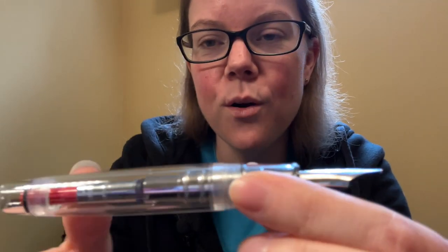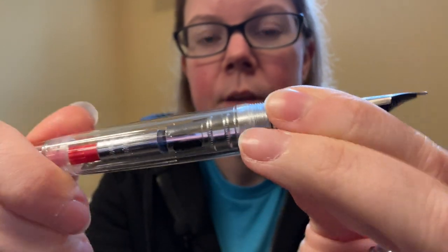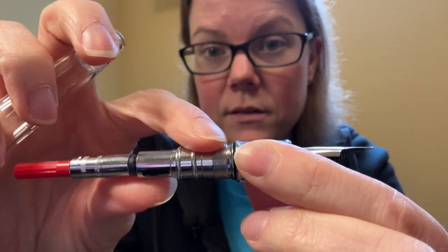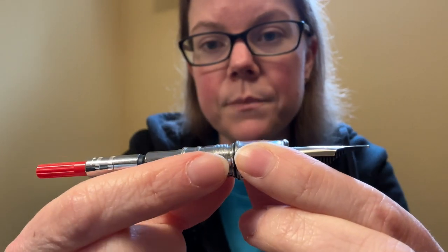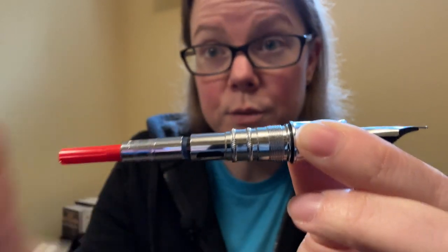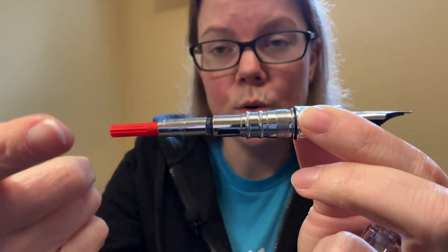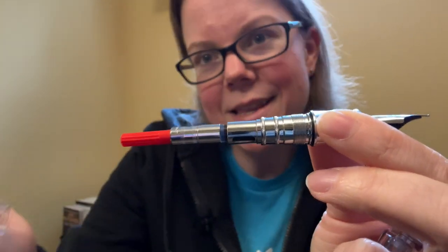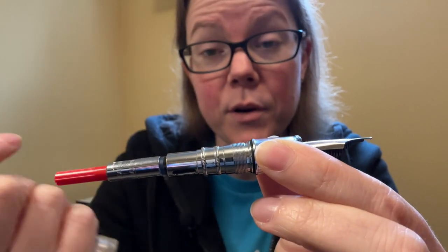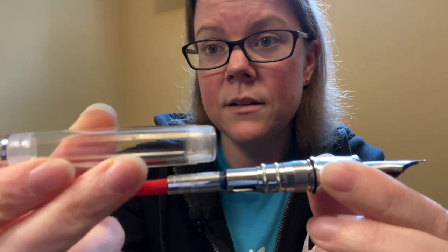It creates a really nice seal to lock in all the moisture so you can use it for a while with no issues. You have a beefy grip section, though not as beefy as I was expecting. The whole body unscrews to reveal a giant metal sleeve on the inside that slowly tapers down to the diameter of the converter. This is Sailor's regular proprietary converter — Emmy has put in a special one with a red knob, but if you order it yourself it would have a black knob. Because of this, you cannot eyedropper convert.